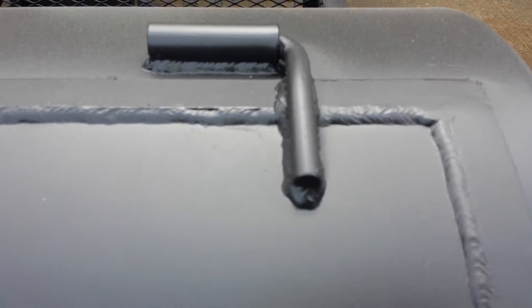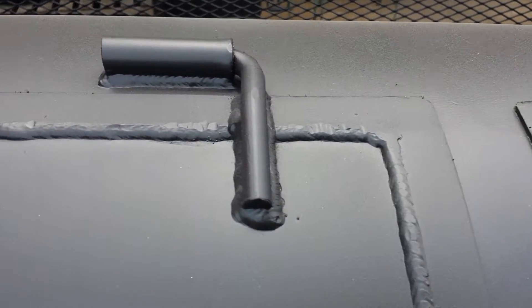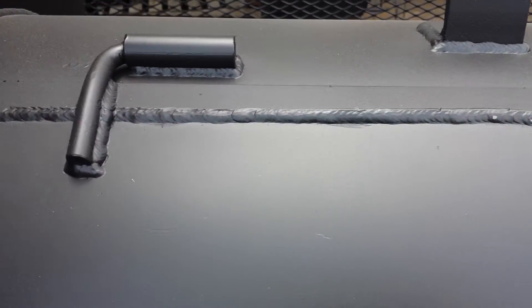Nice, clean, pretty welds — you can see there all the way down — nice and tight fit doors. Gator Pit's quality craftsmanship.